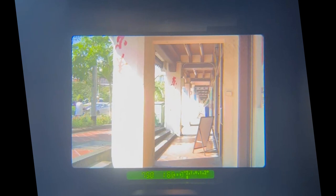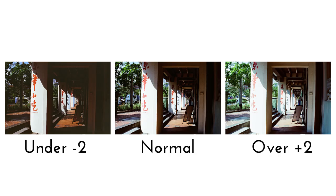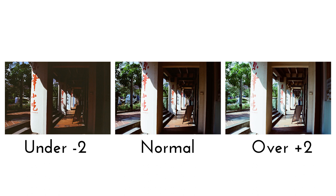My third picture will be overexposed by the indication on the metering scale. You can see that in the underexposed pictures, I can see more of the details in the sky and bright areas, but details in the shadows are completely lost.